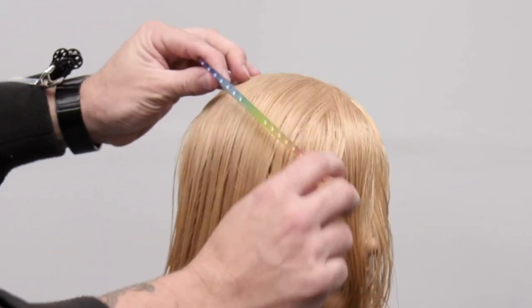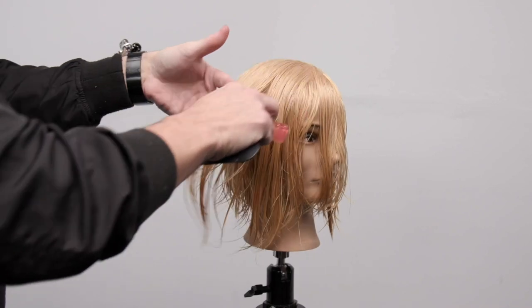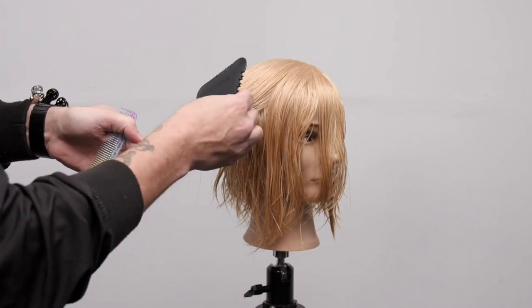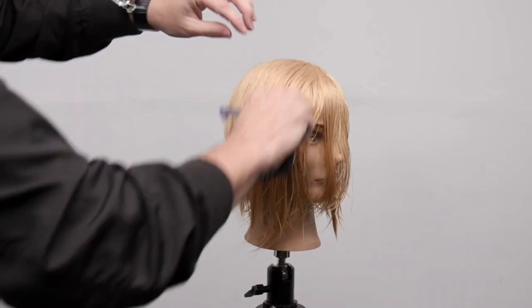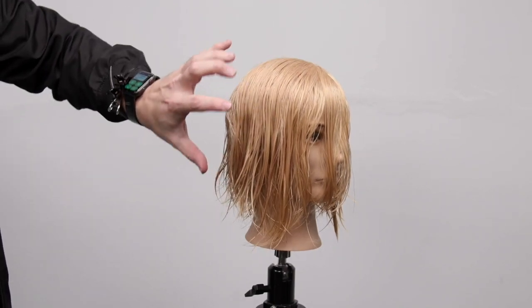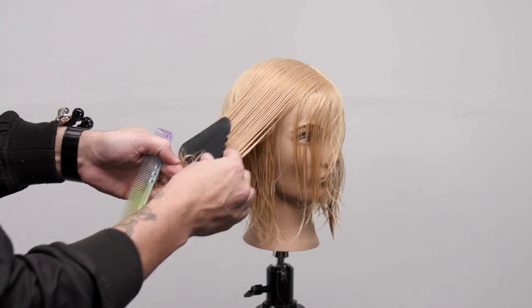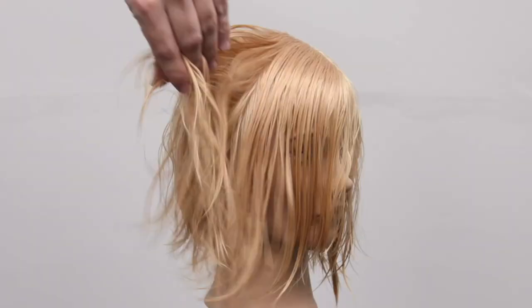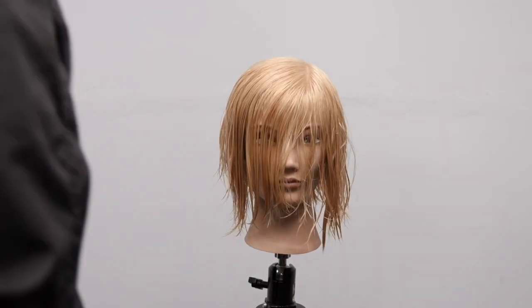I cut from the parietal ridge, created a diagonal forward line. Now I bring this out, elevate it even higher, take the 25% texture side to create some texture through it, then take the 100% razor and cut it. We create a little bit of texture, take out a little bit of weight, and then cut it off — texture first, then cut in a diagonal movement, then 100% cut it. Just like that we create tons of texture and we have a long bob — it happens really fast. Now I want to blow it dry and then go in and do some detail work.